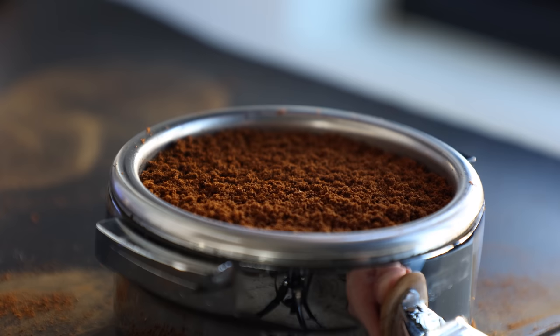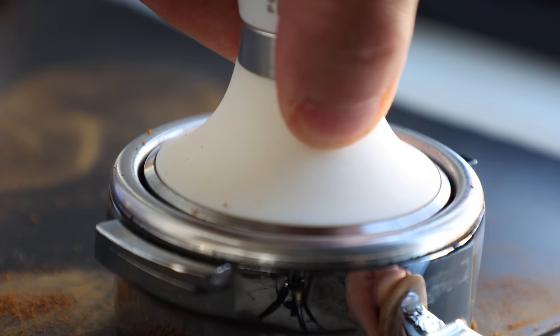For me, over the years, I found it hard to let go of my standard tamper. And I love the feel of my Pullman Big Step, especially when it's paired with their espresso basket, which creates that perfect glove-like fit.